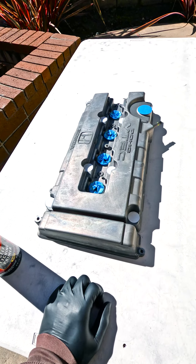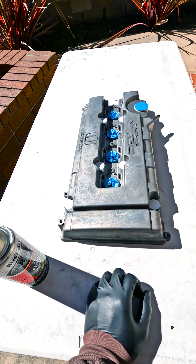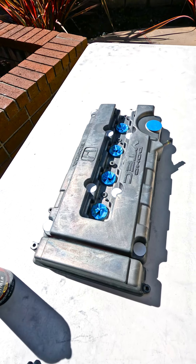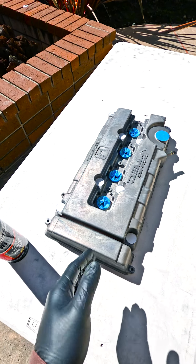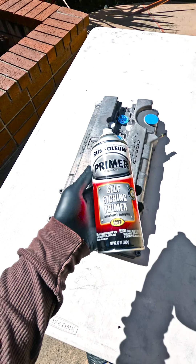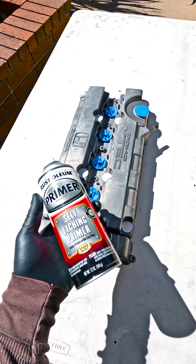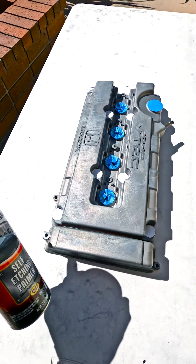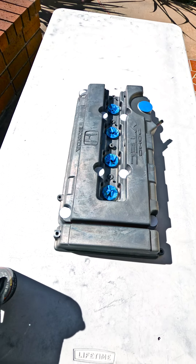Some of you are wondering why I'm using spray paint. I could have Cerakoted this, sent it out to powder coating, or used 2K paint — but the point of this video is to show some of you young guys that you can do this at home with regular paint from Home Depot or AutoZone. I already have a spare getting Cerakoted yellow, and I've done a bunch with powder coating.